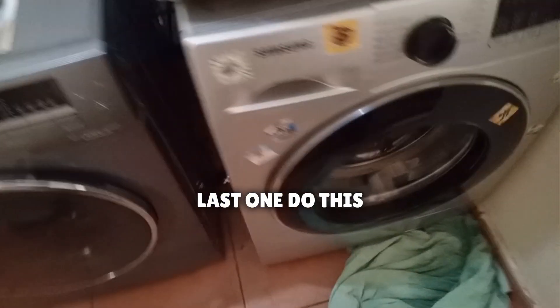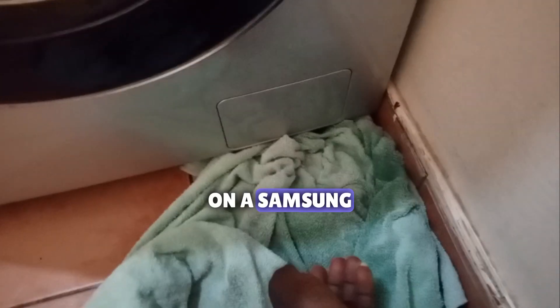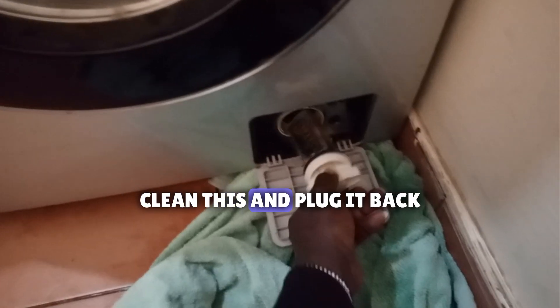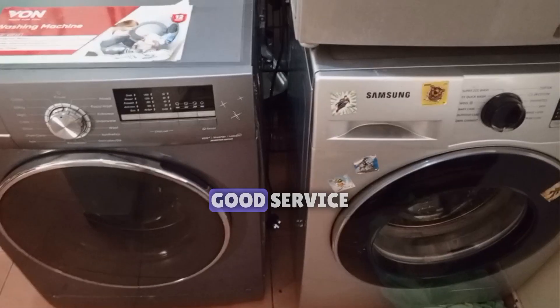Number four — last one. Clean the filters. There's one at the back and then there's this one here. On a Samsung, you open up here and you open the drain filter. There you go — simple. Clean this and plug it back. Remember to do that and your machine will give you good service.